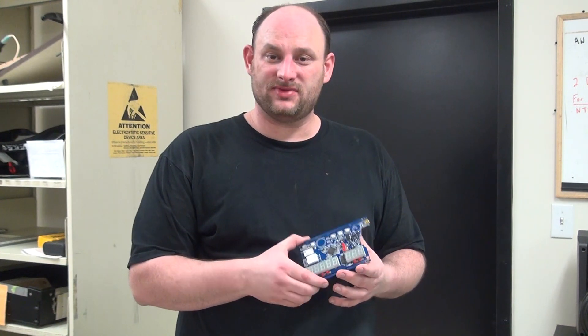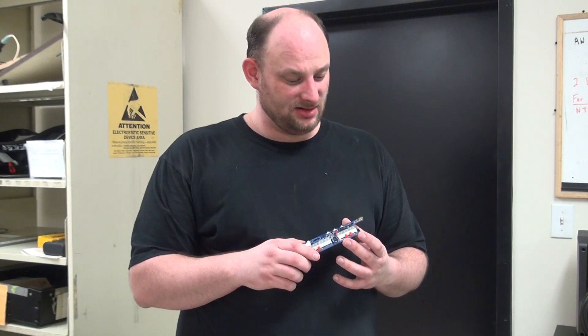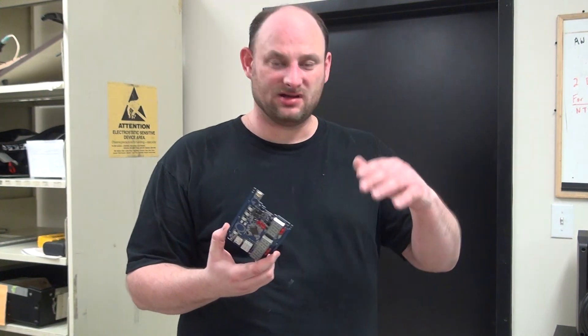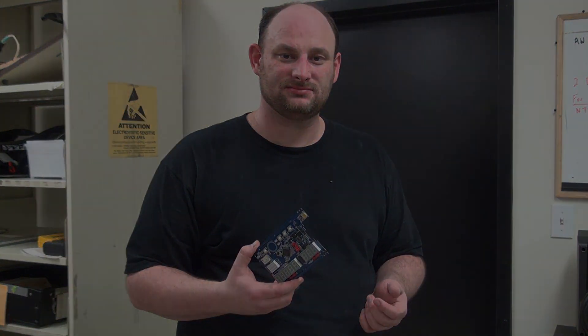Sorry I couldn't keep the camera all set up while I was doing the other boards — I have to be in and aware of everything, and the camera would have gotten in the way. You'll just have to take my word for it, unfortunately. But that there is the wave solder machine in action. If you have any questions or comments, leave them in the comment section below. As always, like and subscribe, and until the next one, have a good one.